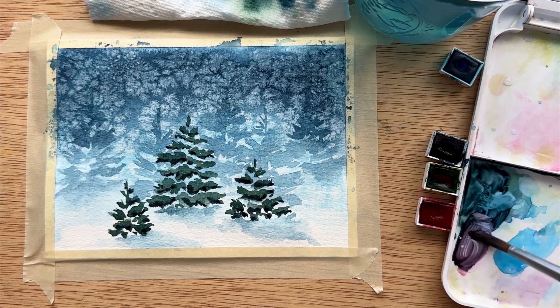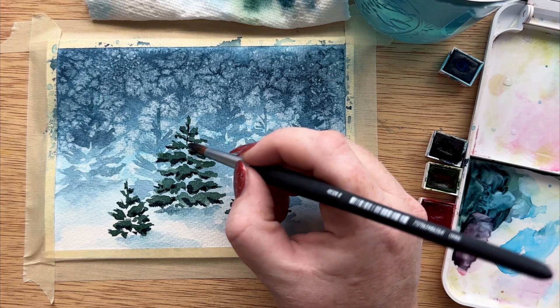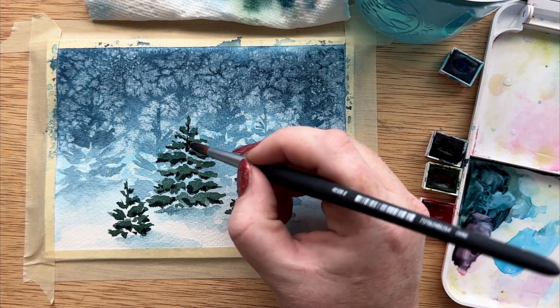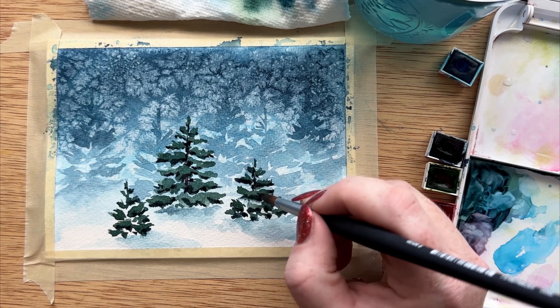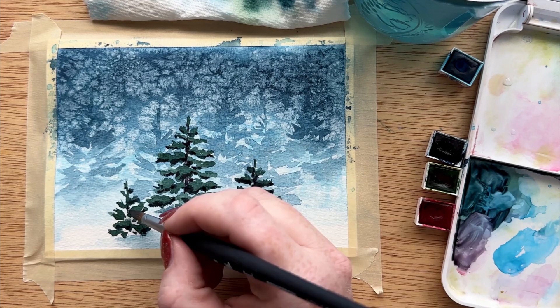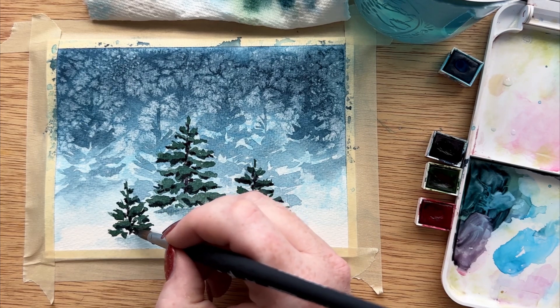I'm adding the tiniest bit of alizarin crimson to my tray and then mixing it with that dark blue color we already have, and this is the color I'm using for the trunk and branches of our trees. I'm just using the very tip of my brush to lightly connect all of those branches to each other so it looks more complete.